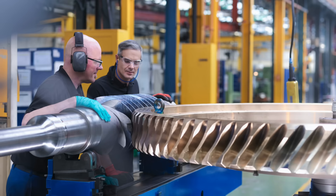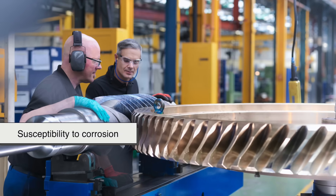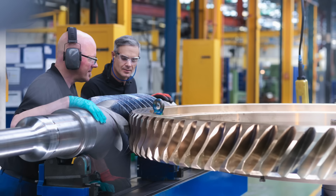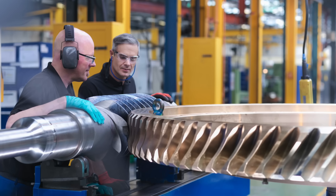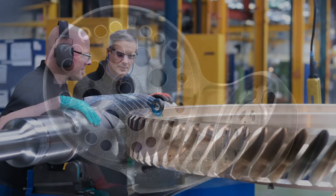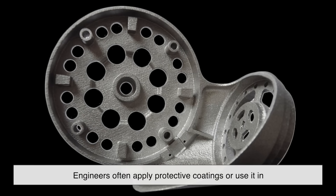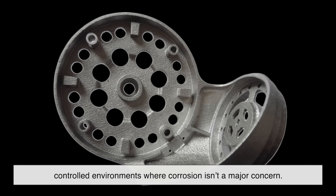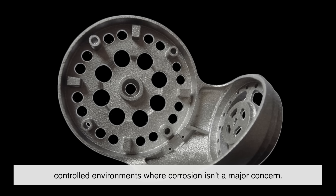Another challenge is its susceptibility to corrosion, especially in harsh environments. While maraging steel is incredibly strong, it lacks the natural rust resistance of stainless steel. To combat this, engineers often apply protective coatings or use it in controlled environments where corrosion isn't a major concern.